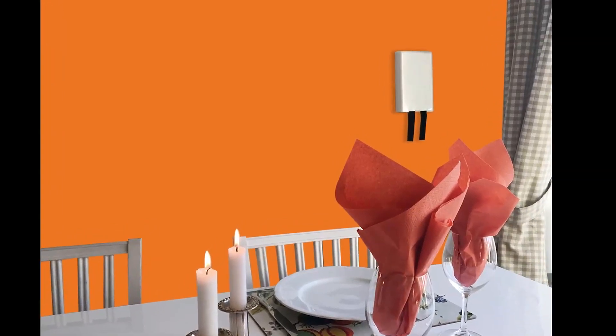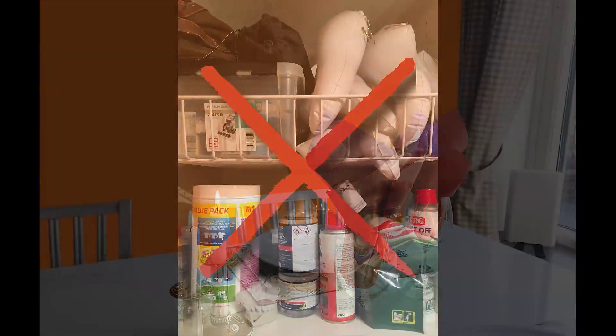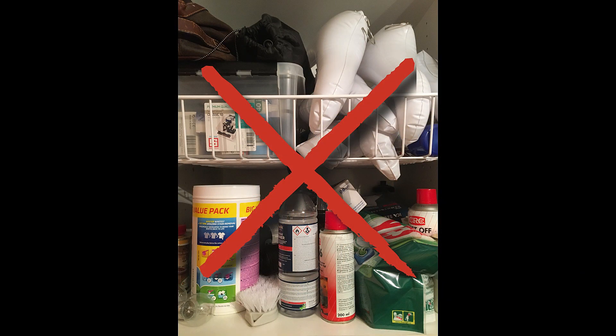Du kan antingen fästa brandfilten på en vägg eller placera den på en bänk eller hylla. Tänk på att aldrig gömma undan en brandfilt i garderoben. Tid är alltid avgörande vid en olycka. Ju närmare du har till ditt släckhjälpmedel desto större chans att du kommer kunna släcka den uppkomna branden.